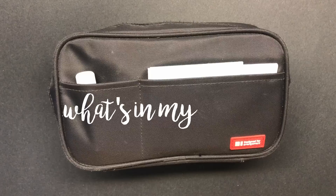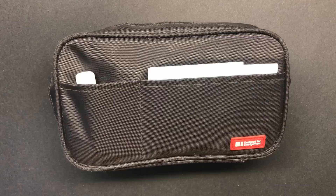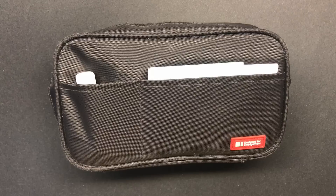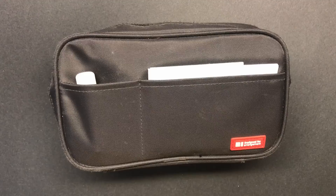Hey guys, what's up? It's Em. Welcome back or welcome to my channel. Today I'm going to be filming a What's My Pencil Case video. Recently on one of my videos I got a request to do a stationary video — like what I use to take my notes. What's My Pencil Pouch is pretty much what I use the most often, though I might supplement with some extra supplies sometimes.